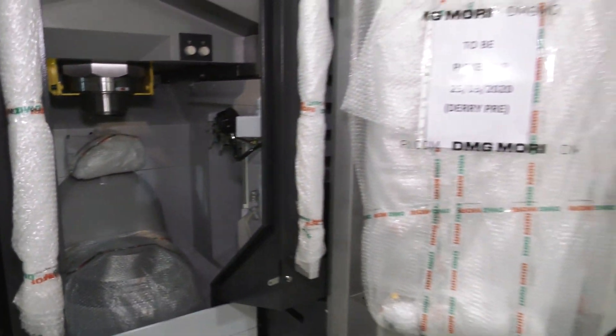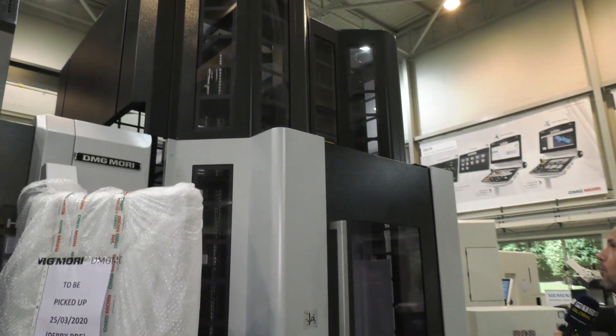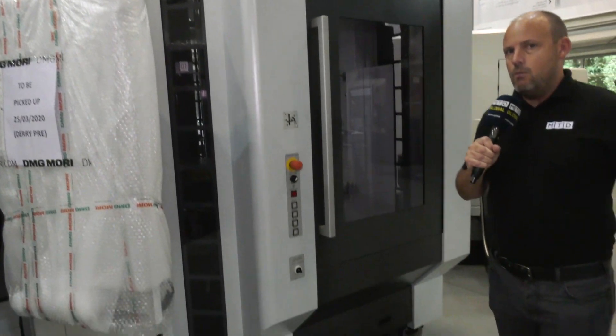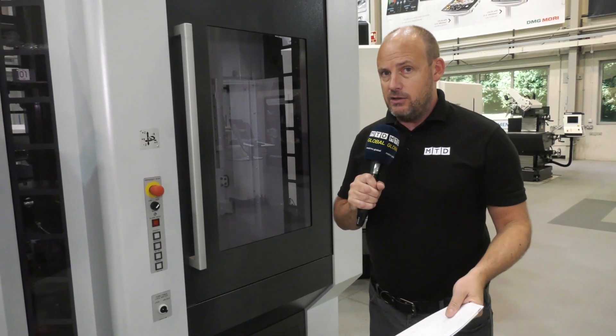So when do all these factors come into play? Look at this 34-pallet pool here, which means that this machine will keep running unmanned. As a result of that, you've also got 180 tools in the carousel.